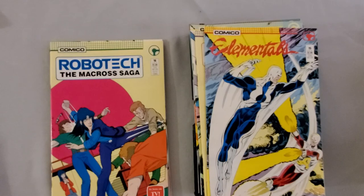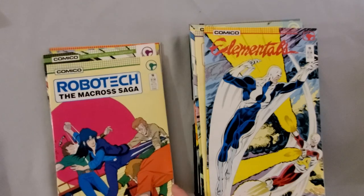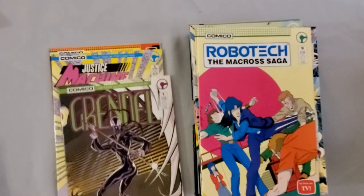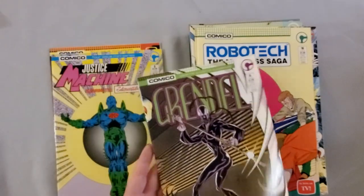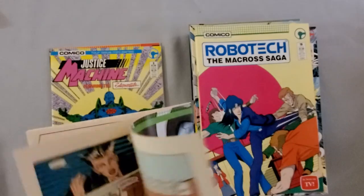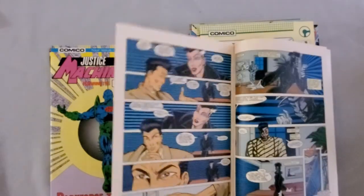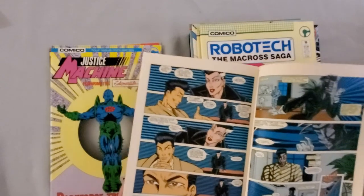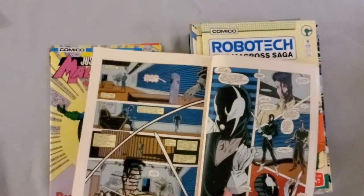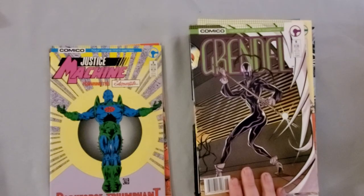And here's an issue of Robotech: The Macross Saga. As I was mentioning, Macross was part one of Robotech, so that's where Comico's publishing venture with them started. Then we have issue six of Grendel Volume 2 — the ongoing series drawn by the Pander brothers. If you haven't read the Christine Sparr Grendel story, it's really, really good stuff, and I would highly recommend picking up these issues. Even now, 32 years later, the color and the paper quality were brilliant — the Grendel colors were actually painted. It's a gorgeous series.